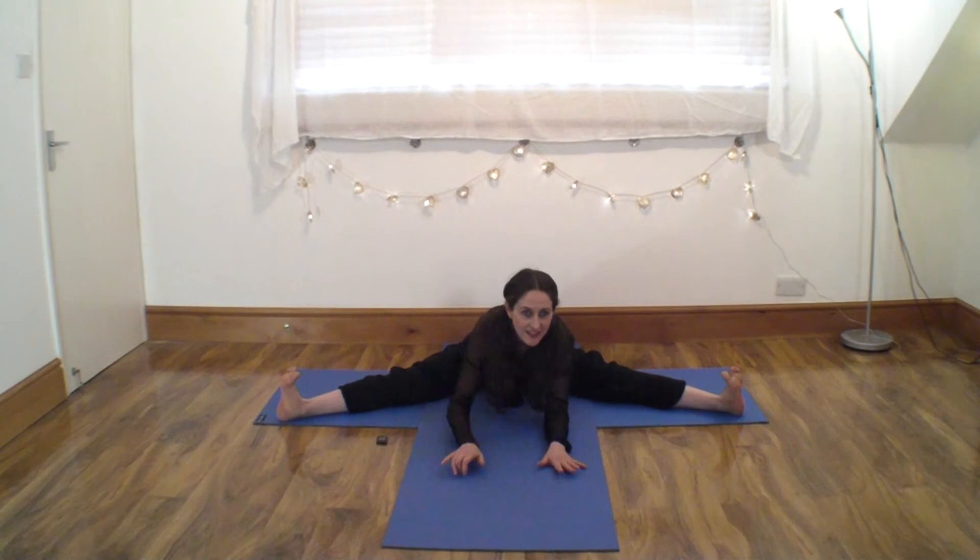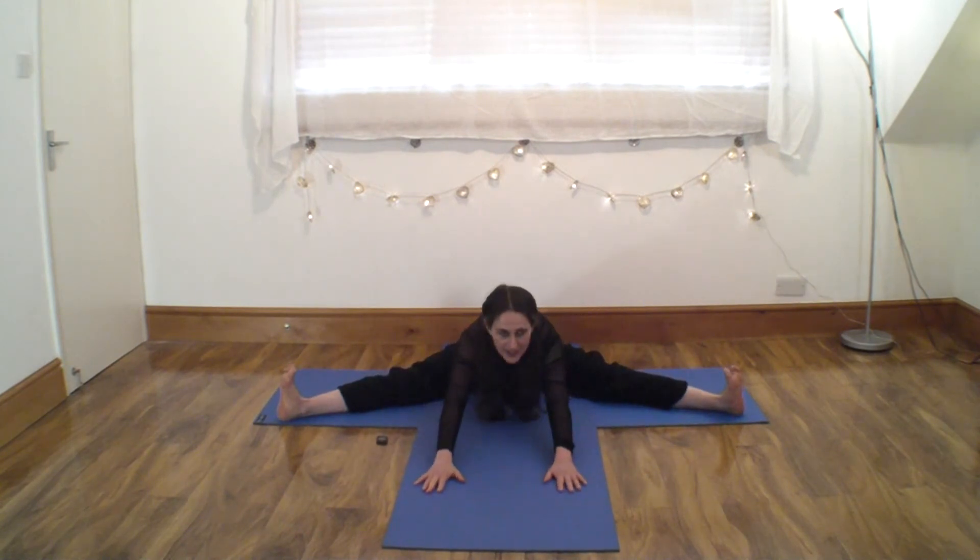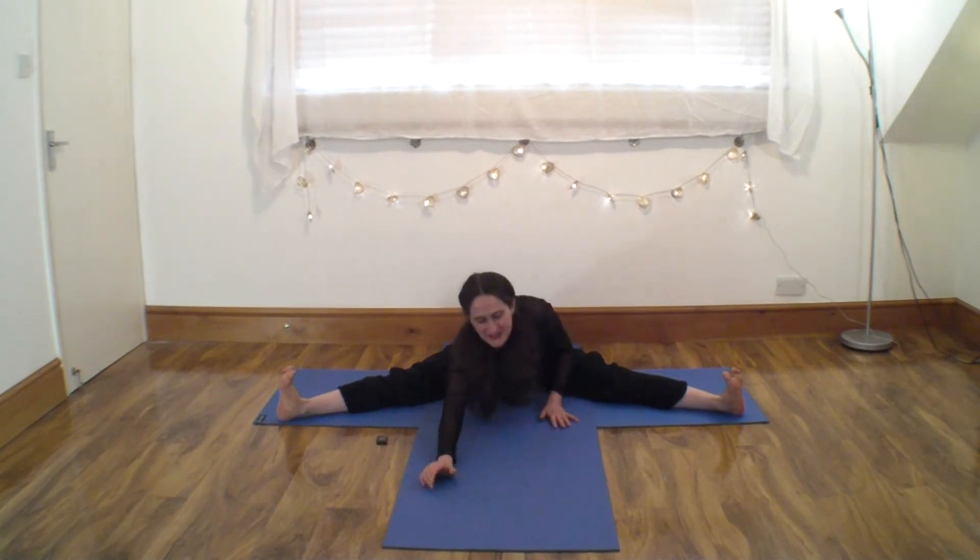Flat back if you can. Flex those feet. Breathe out and just continue — lift, lengthen, forward and out. And again, lift and lengthen, and forward. You can hold the ankles, the muscles, or the big toes if you prefer, or have the arms in front of you.